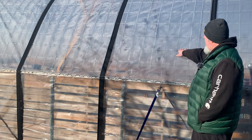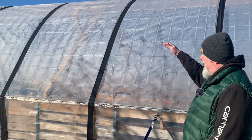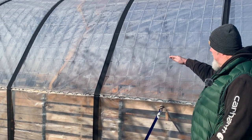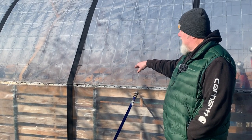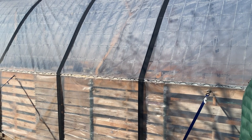Next we had five cattle panels. You can see them here — we put those up and didn't cut them at all, just raised them up as far as they would go, which is what makes it a high tunnel. We put those in and clamped them to the pallets, then went back and reinforced them with fence staples.